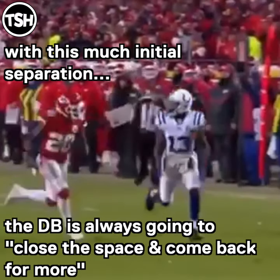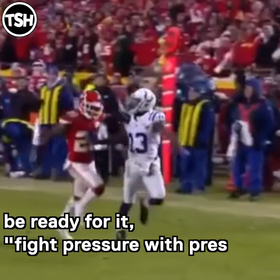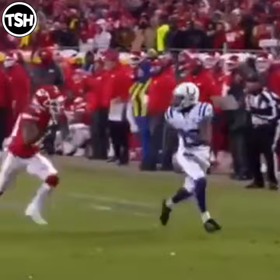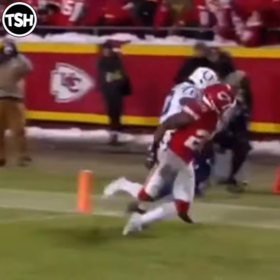Hilton has a great plan here and he's able to win outside over the top. When there's this much separation between the receiver and the DB on a vertical route, you have to know that the DB is going to close the space and come back. So as the receiver, be ready for that — hold your ground, fight the pressure, a little hand fighting there, and then go make a great catch.